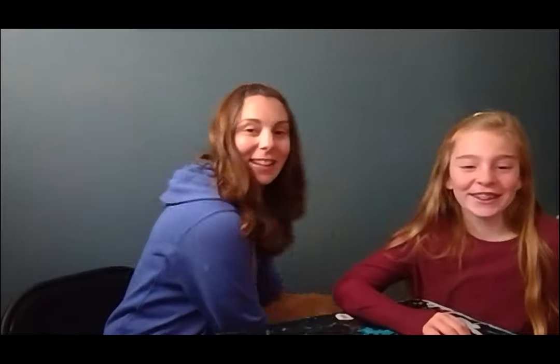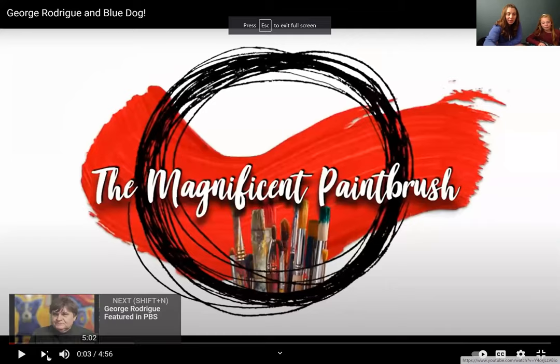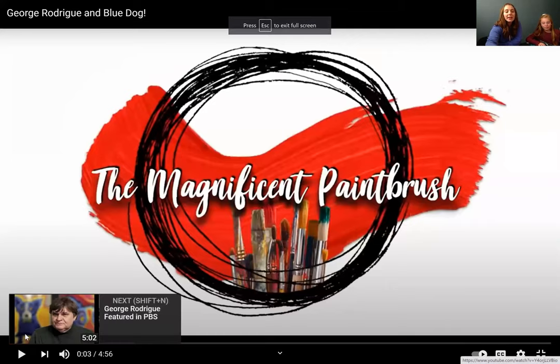First, we're going to learn about an artist who also used dogs in his artwork. We're going to let Sunny go for a second. Let me share my screen with you and tell you about this special artist named George Rodrigue. We're not going to watch the whole thing, but I want to show you a little bit about him and some of his artwork.